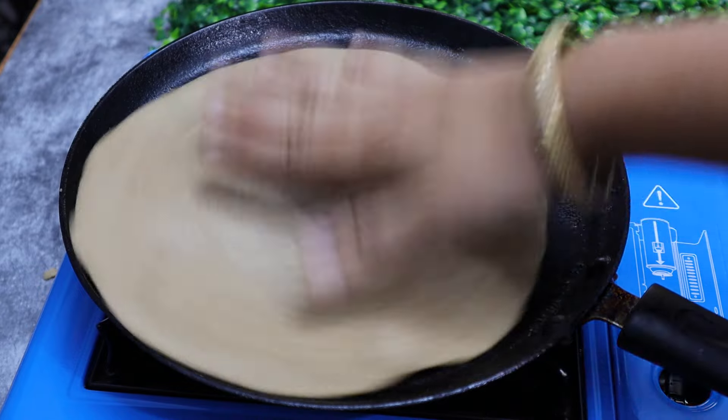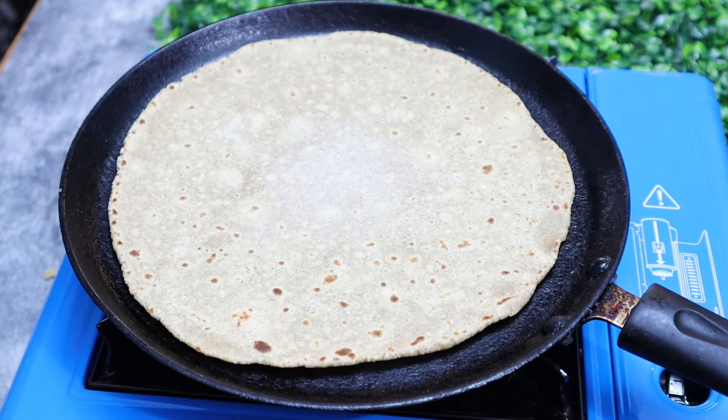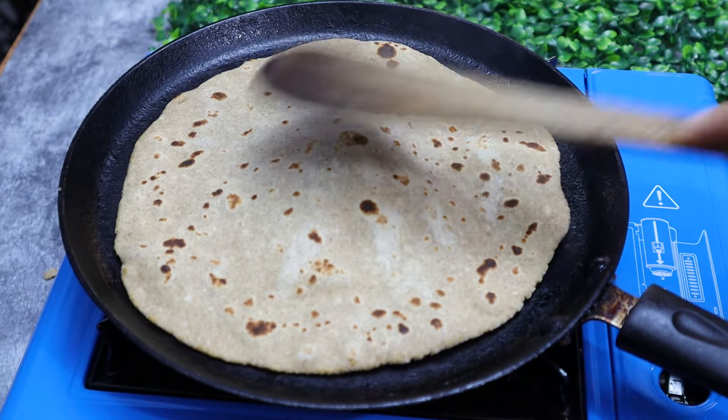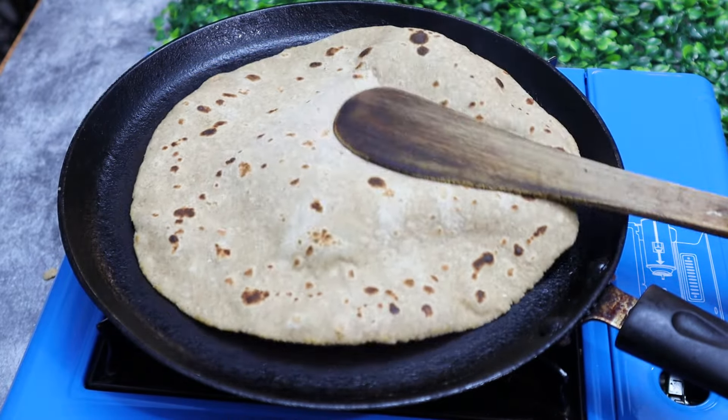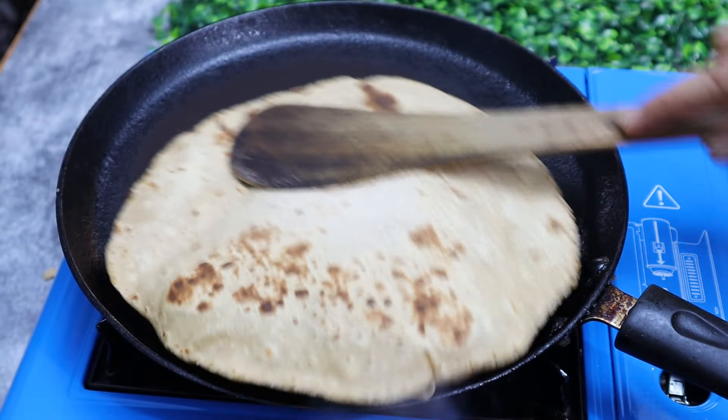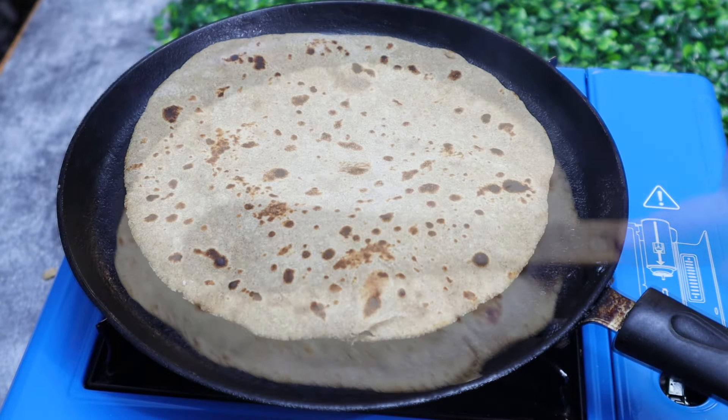Let's take a look at the roti and roast it on a high flame. Let's take a look at the rest of the roti being cooked.